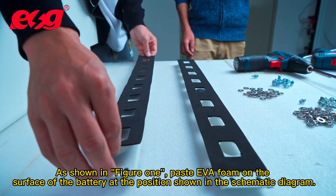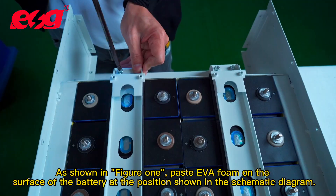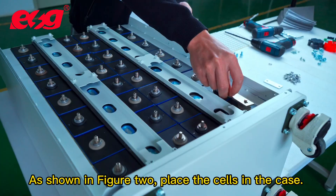Paste EVA foam on the surface of the battery at the position shown in the schematic diagram, as shown in figure 2.